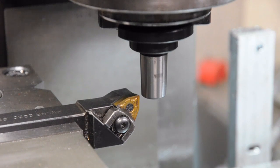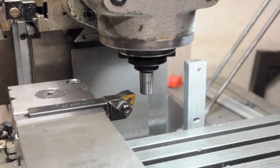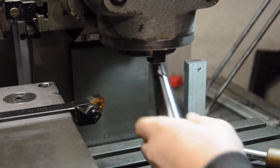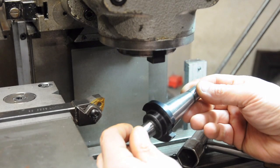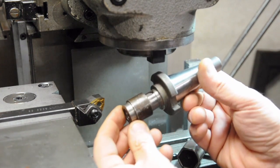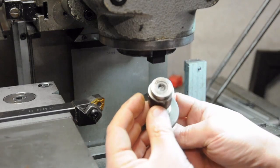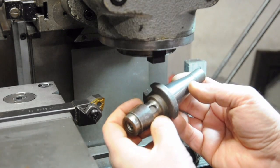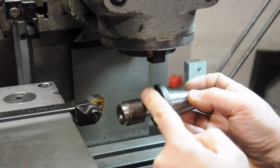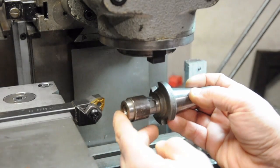Holy mackerel - did you see what I just saw? That's going right in the trash. I've got this other one from the same box - I have no idea what it used to be, but it's got enough material left for me to still get the press fit I wanted for the fly cutter head. I'm going to take the end of this off with the saw and set this back up.